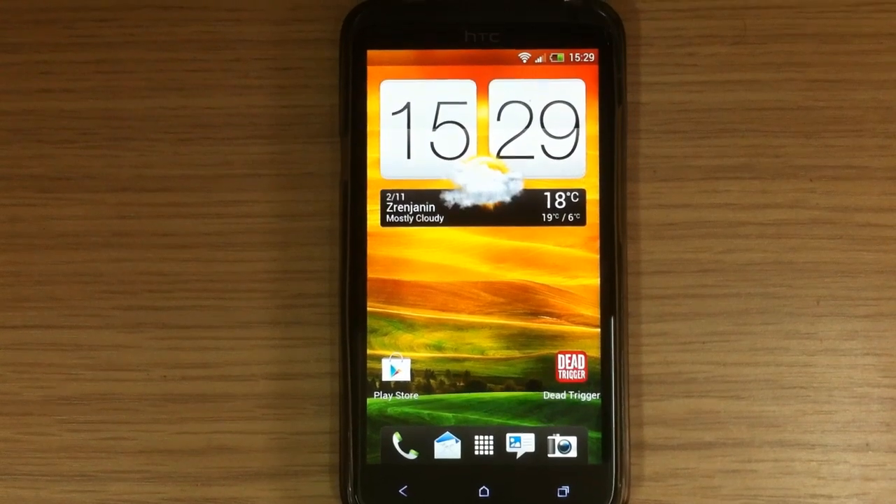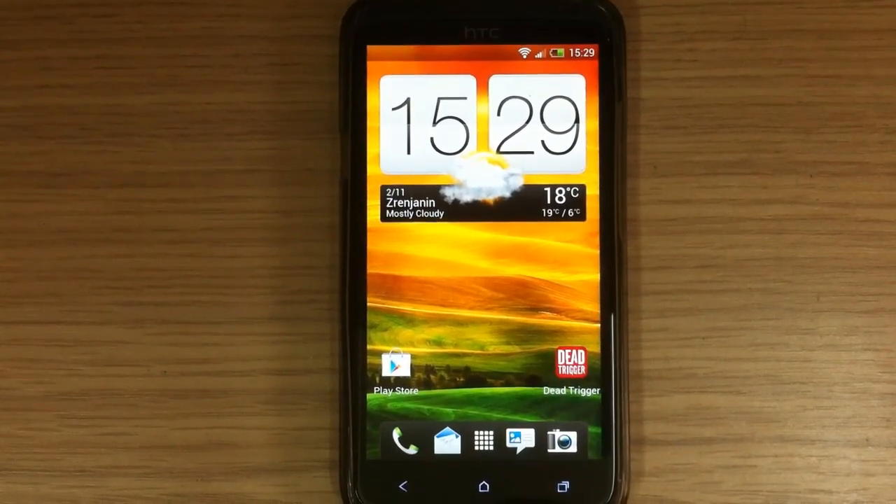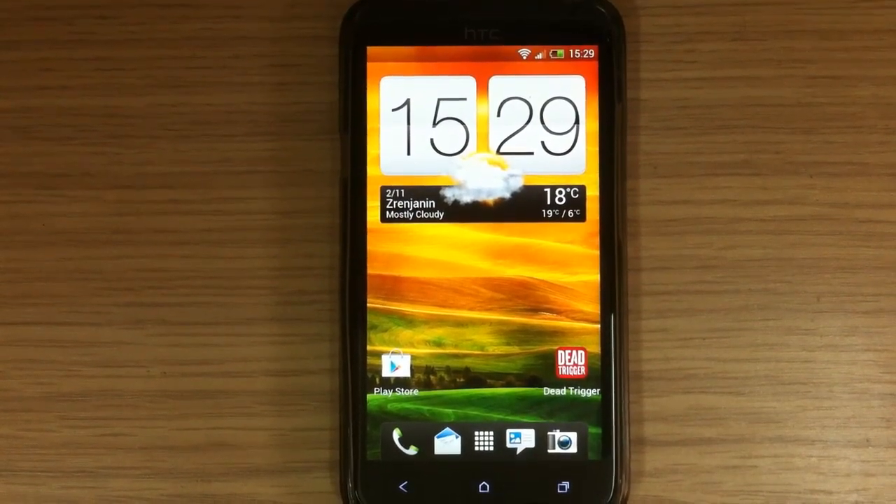Hi everyone and welcome to Custom Android. I'm going to make a quick review on the new Maximus 6.0 by Football.